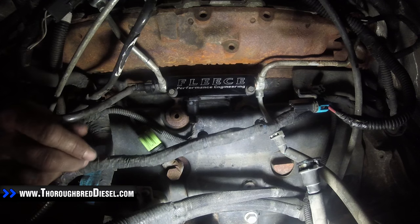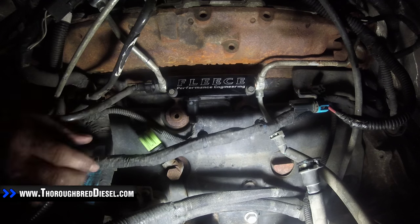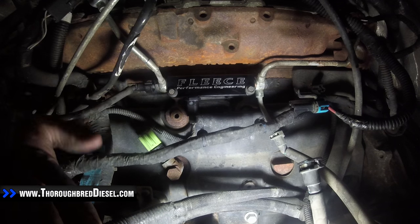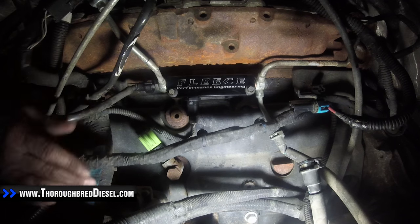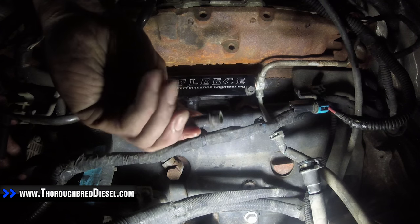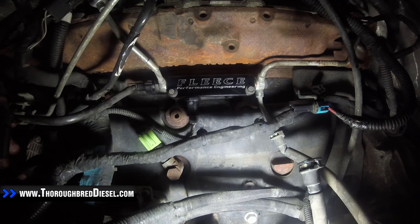This install is complete on this fourth gen 2010 truck, so no need to bleed anything here. Jump in the truck and start it — it should start right up. You will have an extra bolt that came out of the bottom of the bracket; don't worry about that. If you have a question on this installation or any of our other installations, please give us a call. Thank you.